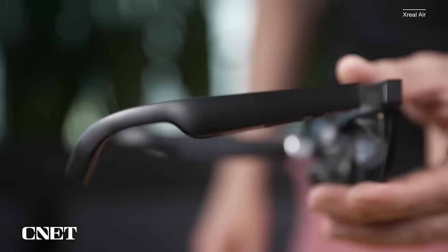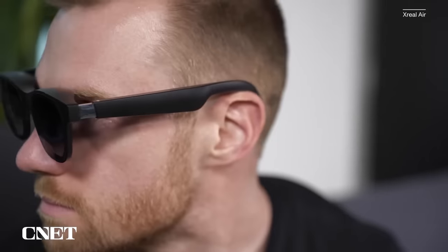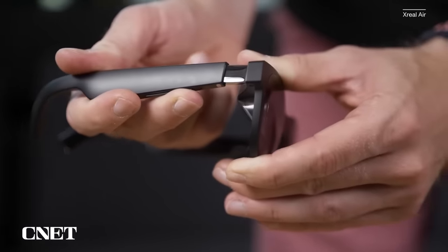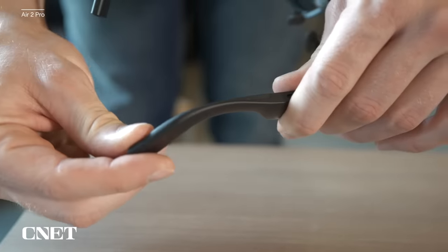Let's talk about comfort. One of my disappointments in the first Xreal Airs was that they didn't have any way to bend the arm's position, which left me feeling like the glasses pinched inward on my head uncomfortably. They did feature three degrees of movement in order to adjust the lenses slightly, and the Air 2 Pros have this too, but now the arms are slightly bendable. This means that pinching pressure is gone and I can wear these glasses for much longer periods.